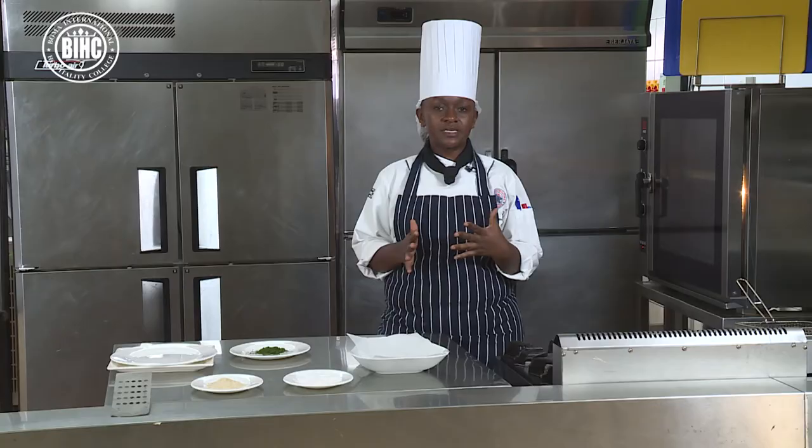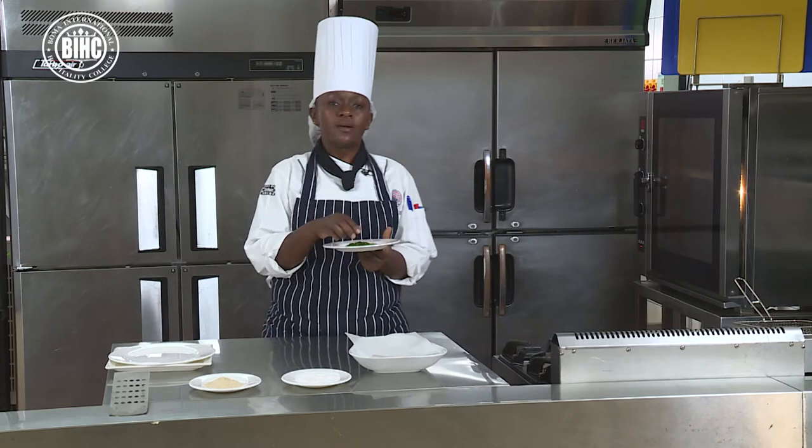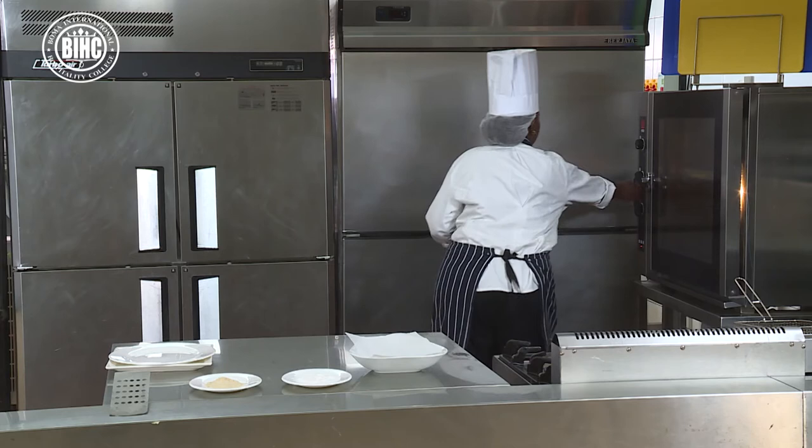The potatoes are in the oven doing very well — nice and brown. I will open the oven and garnish with a bit of parsley. Remember, not only parsley can do this job — you can use rosemary or dried herbs. I will sprinkle with parsley.